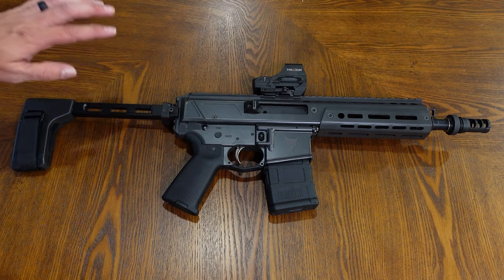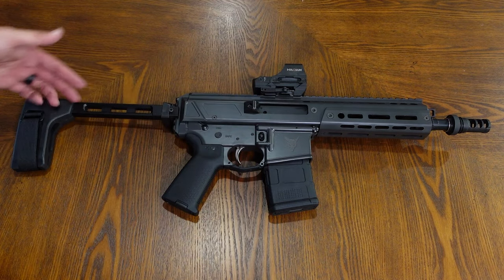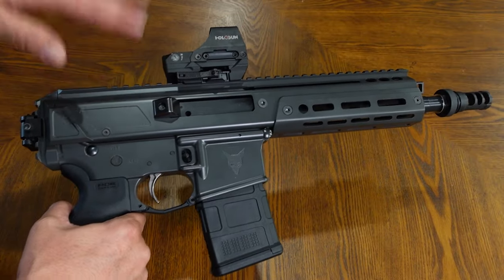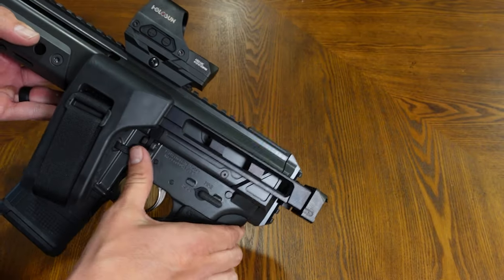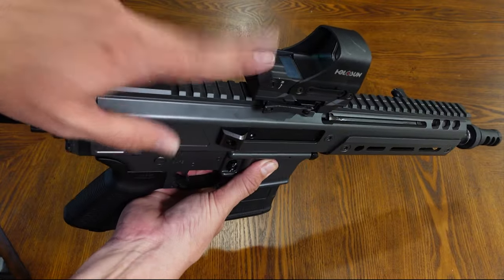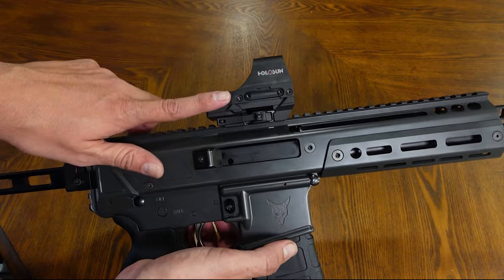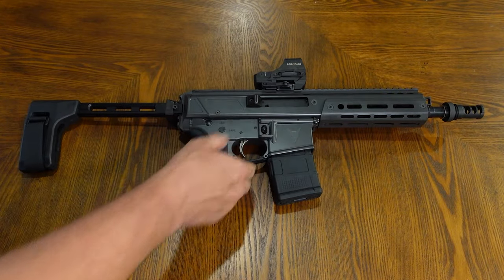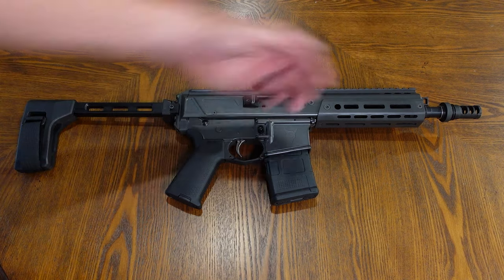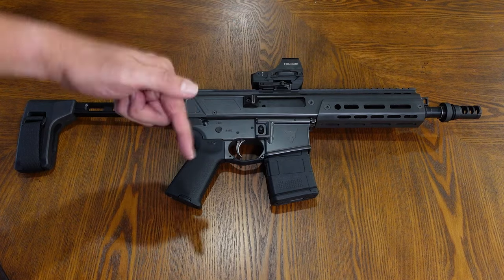Looking at some of the accessories I have on here — this is the SB Tactical folding brace. You can order the Jackal with the brace on it already, but I ordered just the upper and lower receiver portion and then purchased the SB Tactical brace separately. This is just a nice, tiny package. You are able to fire this with the brace folded, and you can still easily operate your safety selector, bolt release, and charging handle all with the brace folded. The optic I have on here is going to be the Holosun 510C Red Dot. I really like this thing a lot — this is my first experience with it, I've been testing it over the last few months, and I will have a full review coming out very soon. I would like to get a light on this — something fairly compact since this is such a short barrel — so if you guys have any recommendations, let me know in the comments section.